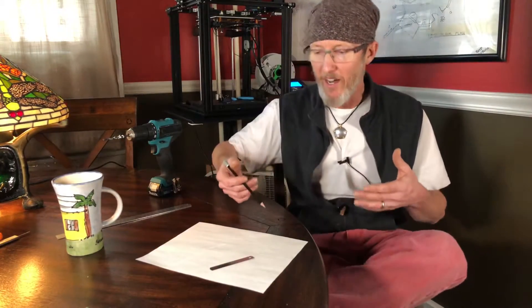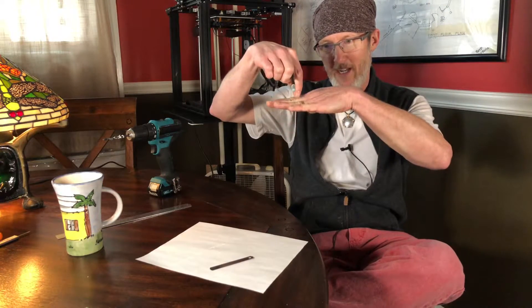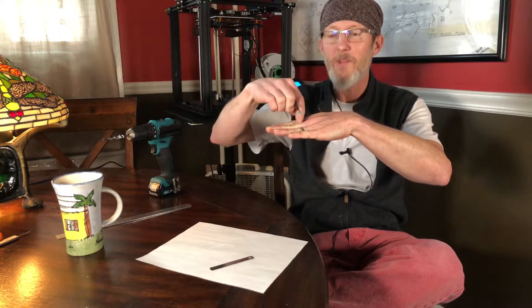The reason we're talking about this is because most people, when they get their printer set up — tell me if this sounds familiar — they go to level the bed and the instructions tell you to find a piece of typing paper or copy paper to use as a tool to set the gap between the nozzle and the bed. Well, the problem with typing paper or copy paper is that the material is compressible, so the first time you go to use it between the nozzle and the bed it's going to be compressed, and then it becomes much less effective as a tool to measure that gap. You need something that's not going to compress.